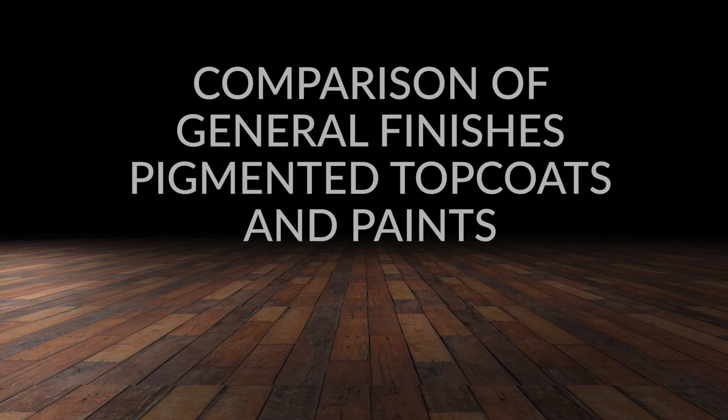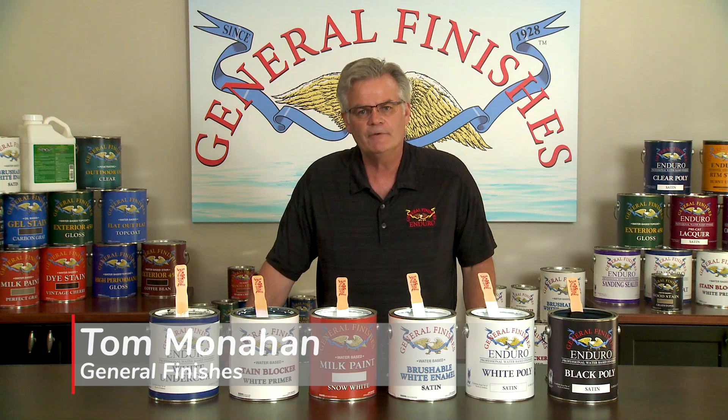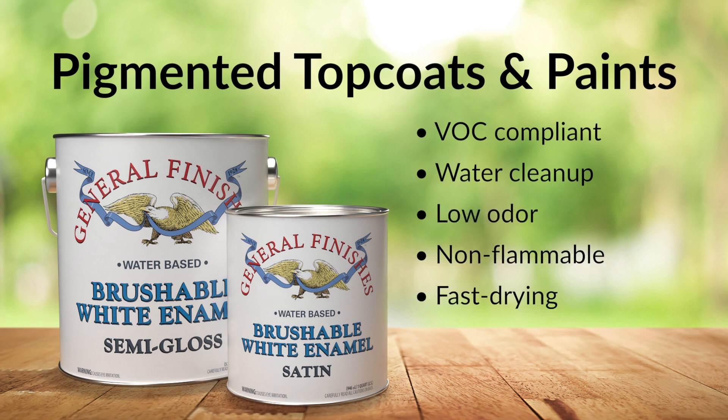General Finishes offers a complete line of paints, pigmented polys, and primers for both DIYers and professionals who finish cabinets, furniture, and millwork. They are all VOC compliant, water cleanup, low odor, non-flammable, and fast drying within one to two hours.